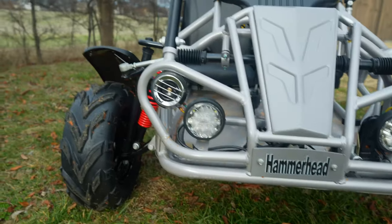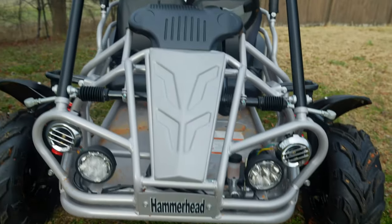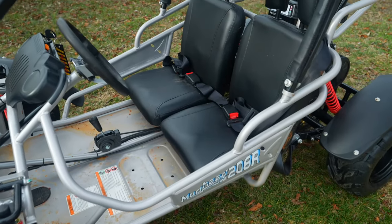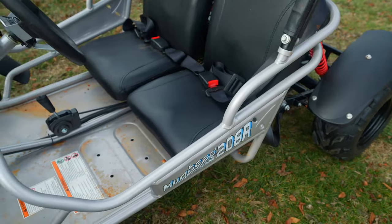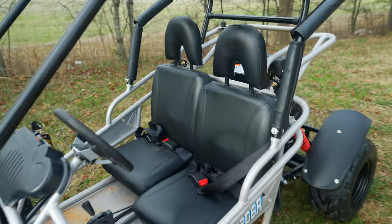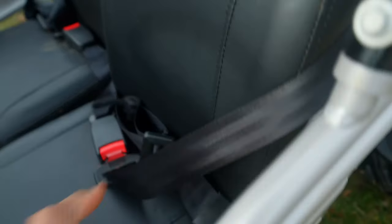There's a nice roll cage design up top, which is great. You do get some LED lights in the front and a horn — it literally sounds like a car horn, it's pretty loud. You get nice bucket seats, which I really like compared to other go-karts that use a bench seat. This front seat is adjustable — just like a car, there's a little lever underneath and you can scoot the seat forward, which is nice for shorter riders.